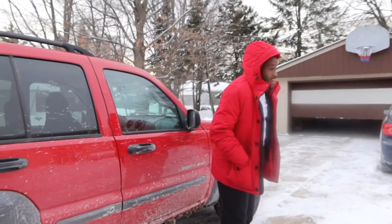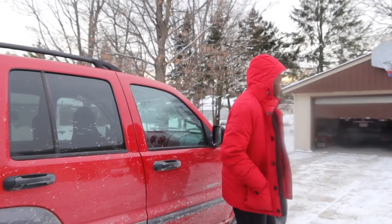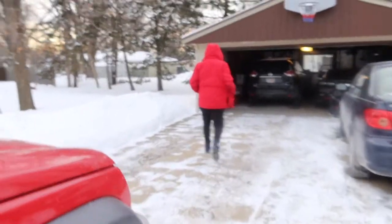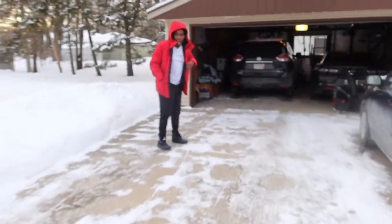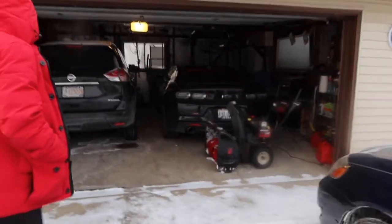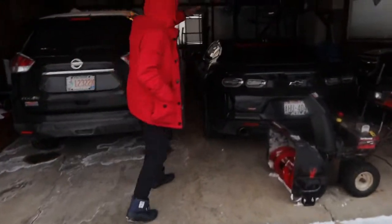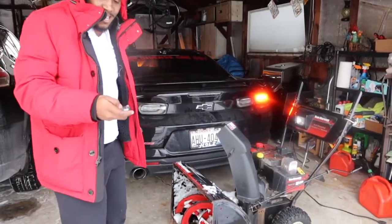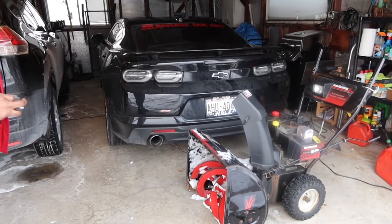My mom must have done that — is that my Camaro? Yeah, look, she opened the garage, it wants to be in the video! Long time no see — look, it's pretty dirty. Here's my Camaro. I'll do a little cold start, let's see what happens. There's a snow blower in the way.